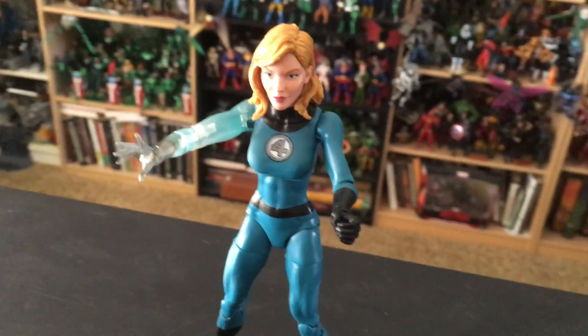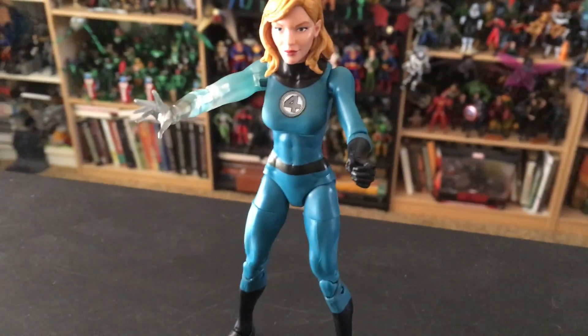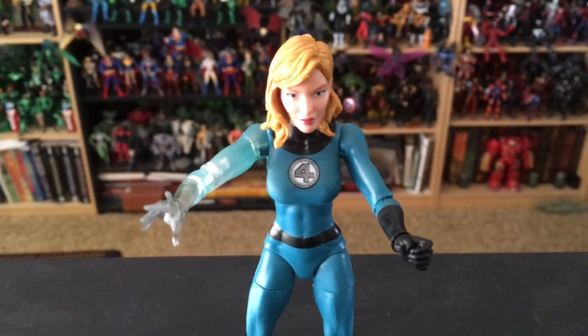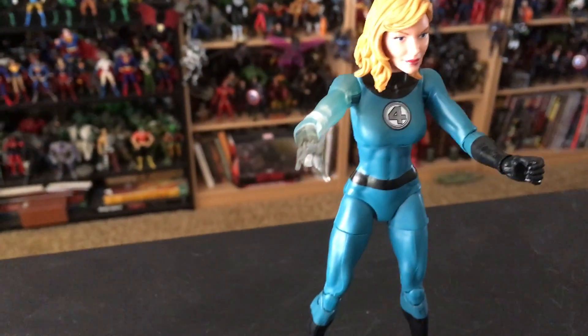Here she is out of package. It seems to be this kind of new thing with the Marvel Legends ladies that their heads are just a little bit too large for their bodies. This is kind of the case with Sue Storm. I've noticed this also with the Scarlet Witch and the Polaris figure.